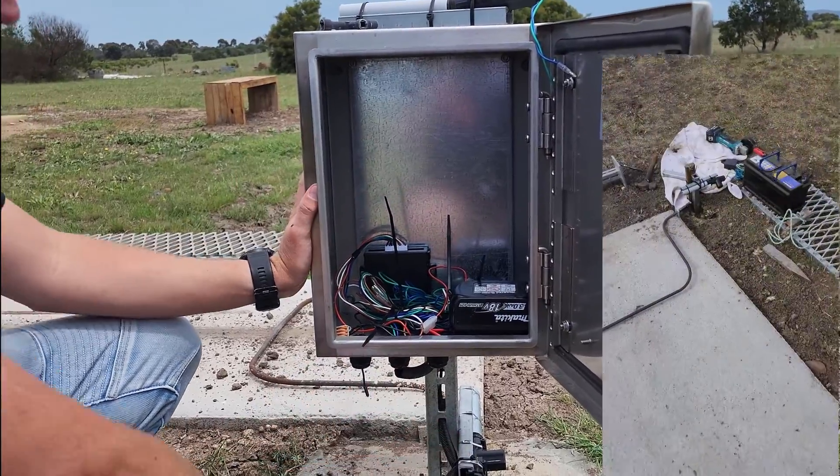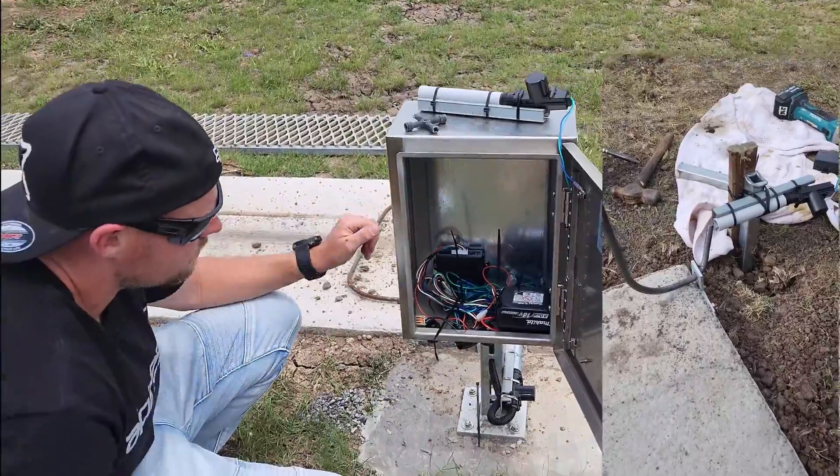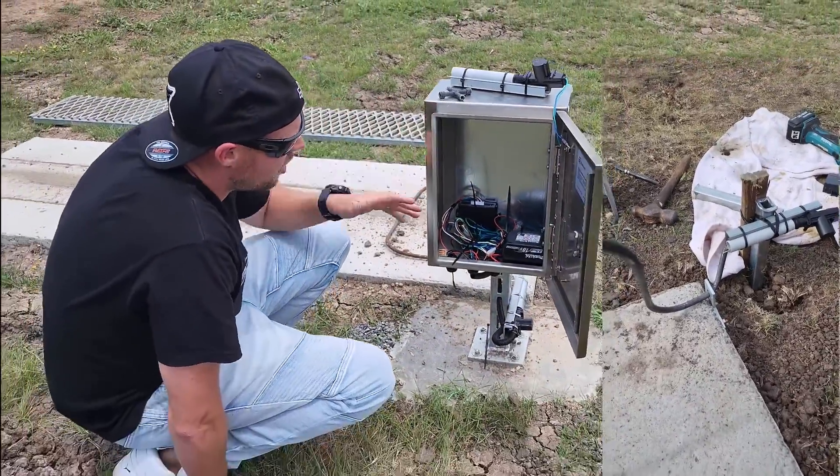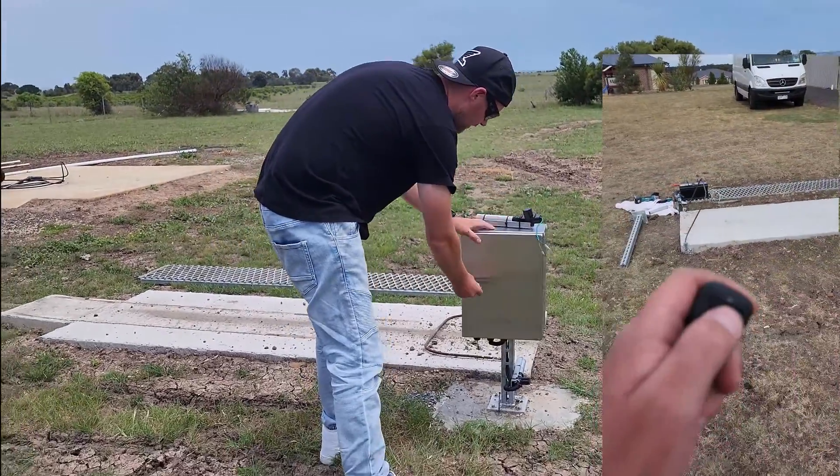Very basic setup, and it did the job. I had a star picket in the ground - or a stake in the ground. Obviously I've concreted this in properly and made it more permanent, but you don't need to do all this.